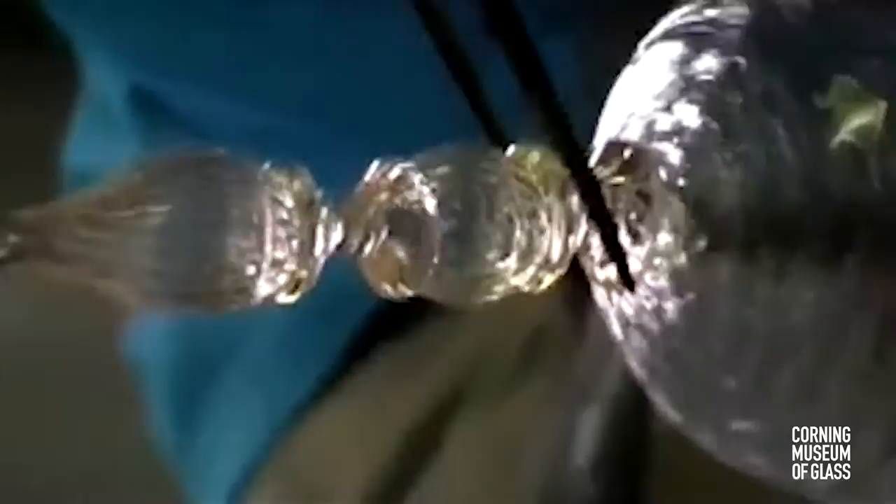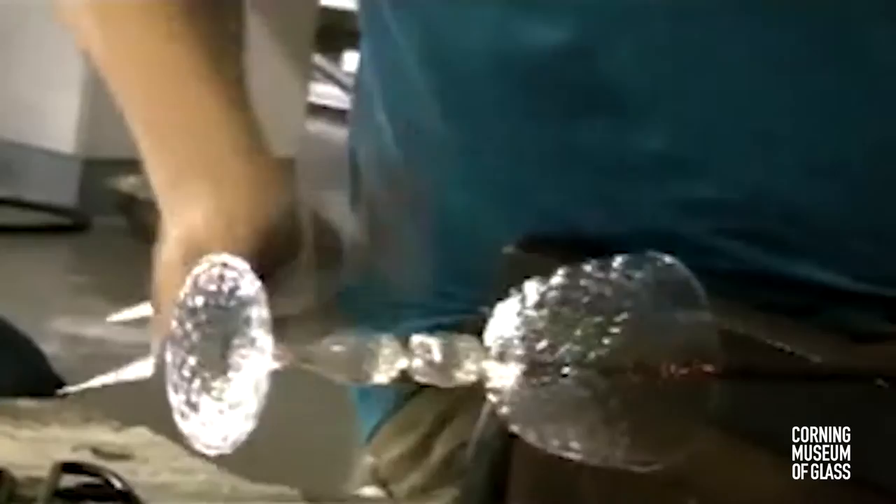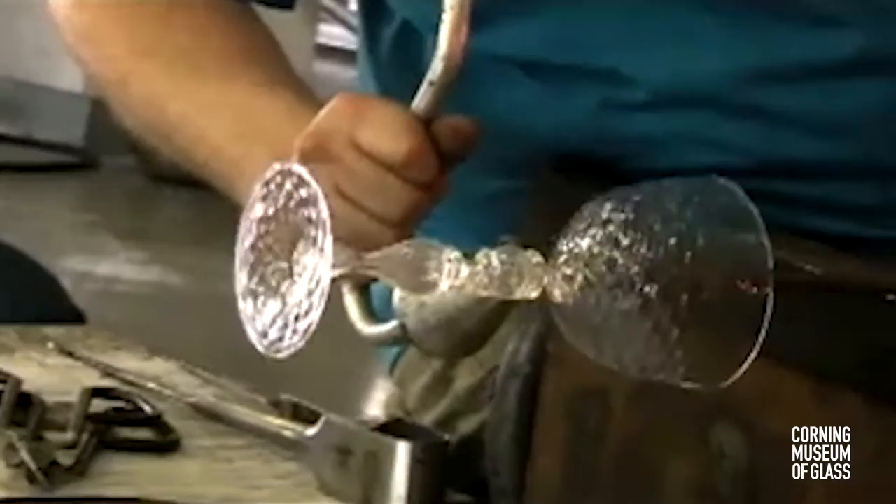Then, using the jacks, the glass — still soft — is carefully sculpted to form an hourglass shape. When the punty is broken free, the glue bit is cooled to stiffen it, and the goblet is broken free of the punty.